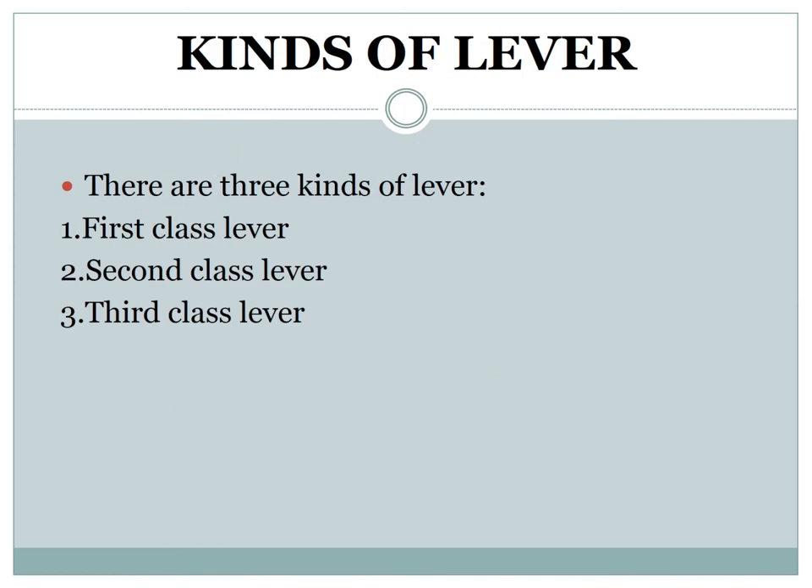There are three kinds of lever: first class lever, second class lever, and third class lever.